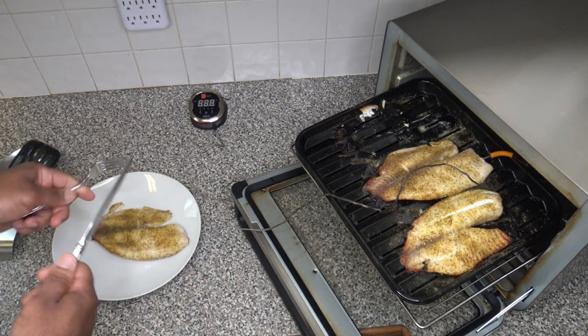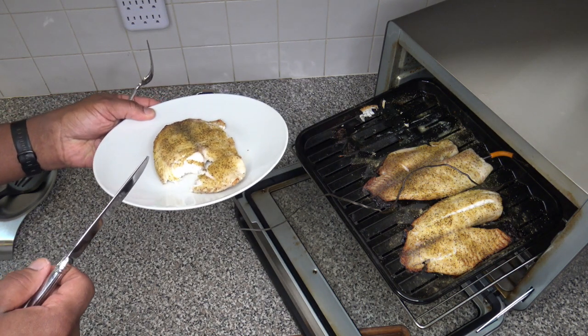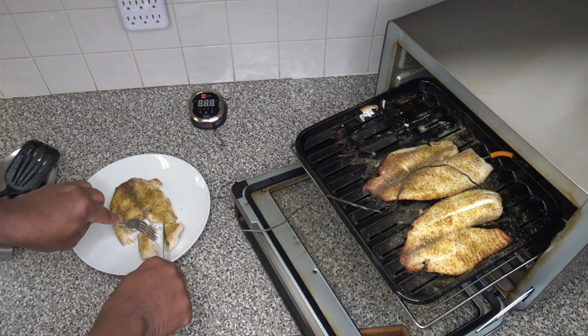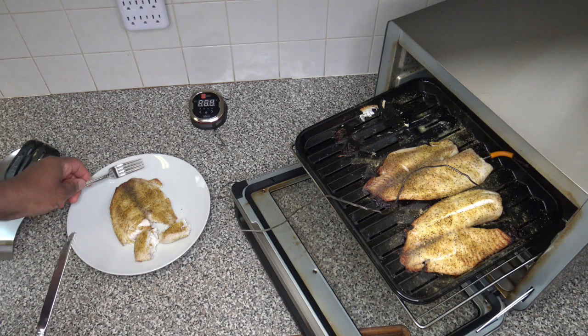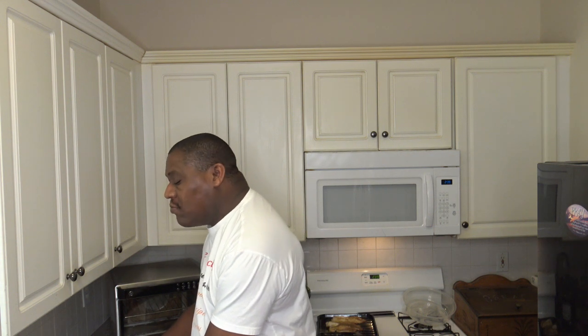I've got a butter knife here, because this should be so easy to cut that you can move it with a butter knife — and it is moving well and easy. You can see inside it's real nice and moist looking, nothing looking dry, nothing looking overcooked. We'll do a taste test. Just got to try one more for the taste test. The fish is very moist, very perfectly cooked — super moist, super nicely cooked.